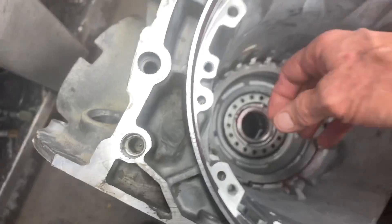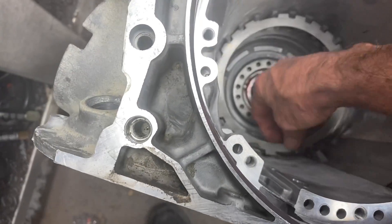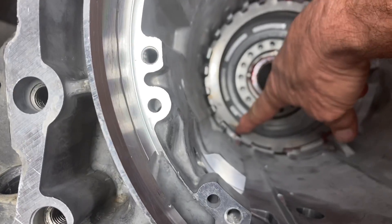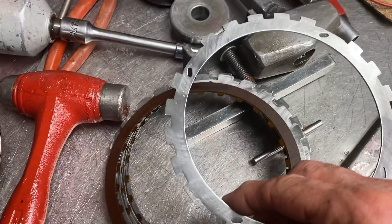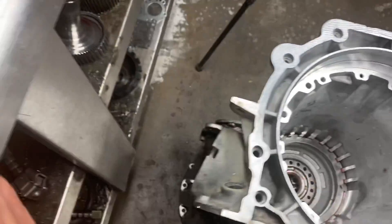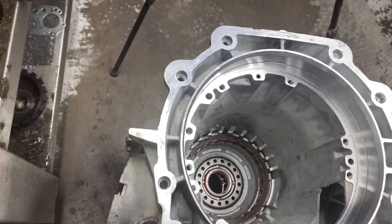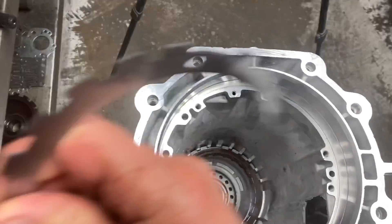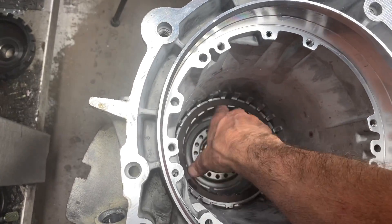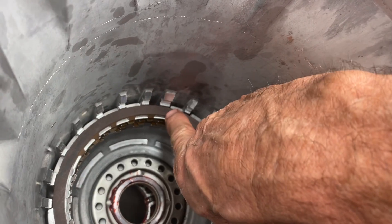I take two of them, grind the fingers off, and set them down in there just like that. Then we take a standard steel — the original one — and set it down in there first, and finish it out with new clutches and steel. Now we've got five clutches in there with our two new steels, the wave missing, and the clutch pack is just barely below that ledge.